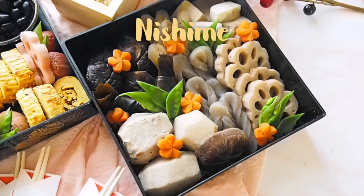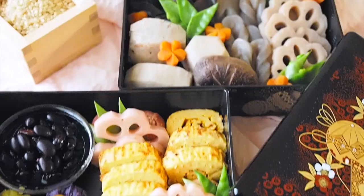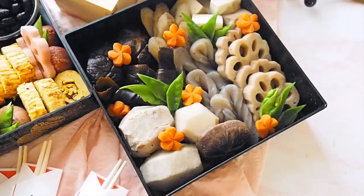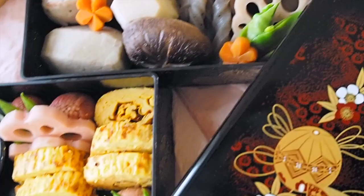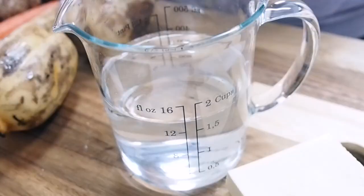While the beans are simmering, I'm moving on to nishime. Nishime is simmered root vegetables — all the root vegetables are cooked together in one pot, so this dish represents all the family members happily together. It's a simple dish, but since I'm going to cut vegetables into festive shapes, it takes a labor of love and time.